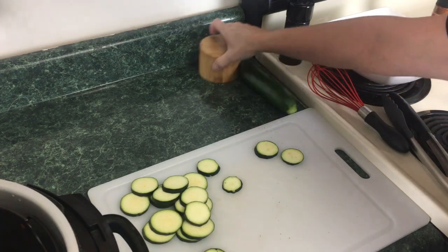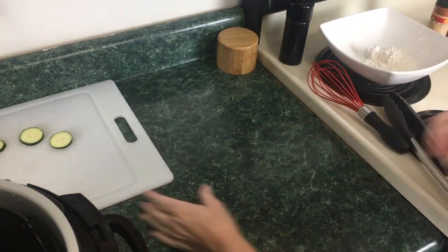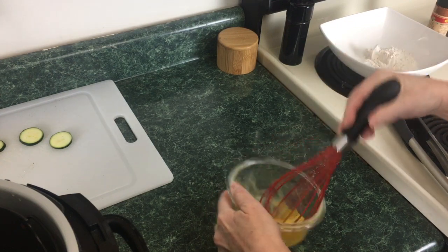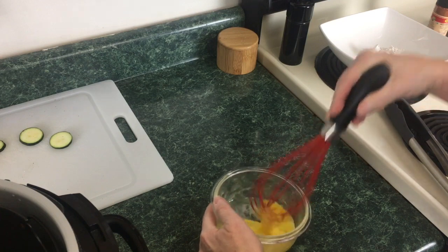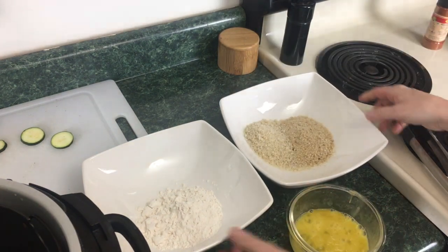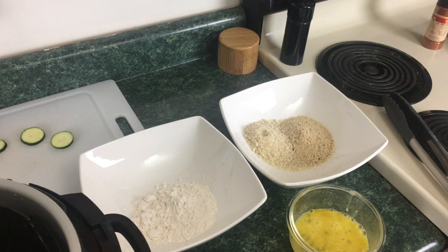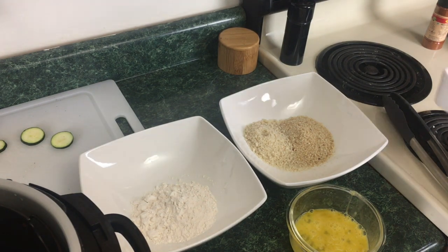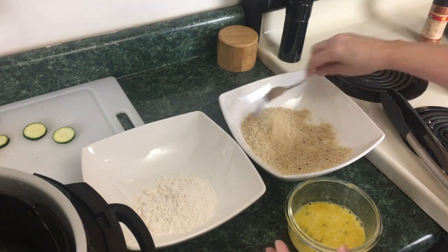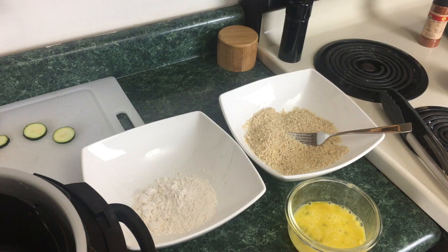I'm just going to do one for now to show you the technique, but I did want to show you what size zucchini I was using. We're going to set up our little dredging station. I have one egg that I'm just going to whisk — you can use two eggs depending on how many zucchinis you're dipping. I also have a half a cup of all-purpose flour, and I have a half a cup of breadcrumbs and a quarter cup of panko. I like to mix mine, but you can use straight panko or straight breadcrumbs. To this I'm going to add a quarter cup of Parmesan cheese and mix it all together. Breadcrumbs coat it nicely, but panko adds that extra crunch, and with the Parmesan cheese it's going to have that special something.